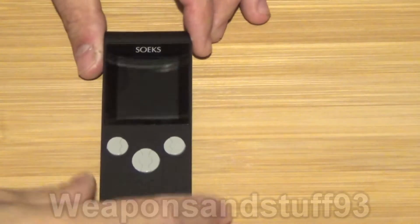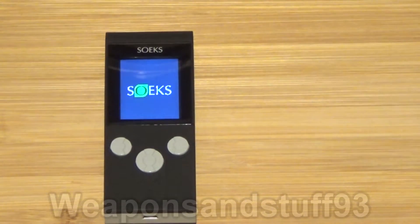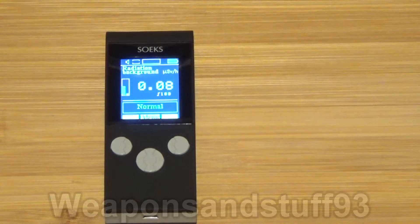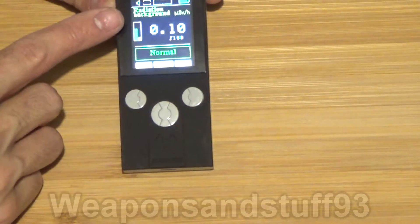Hopefully that's clearly in frame for you. You hold this button down to turn it on, and it will just take a moment. Once it turns on, it works out what the background dose is of where you are — that's what it's doing now where it says 'wait' — it's reading the room radiation so it knows what you're working with as a general level.